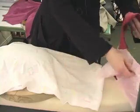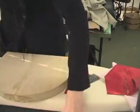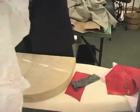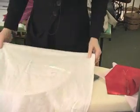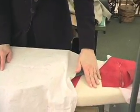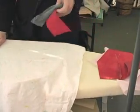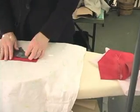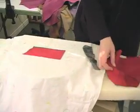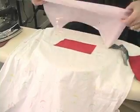Now, to fuse the interfacing, I'm going to cover my maple block with a piece of flannelette. Even the imprint from my ironing board cover could be pressed into the leather, so I like to use a nice flat surface. The maple block gives a nice firm surface. So I'm going to warm up the leather and cover it with the Batiste.